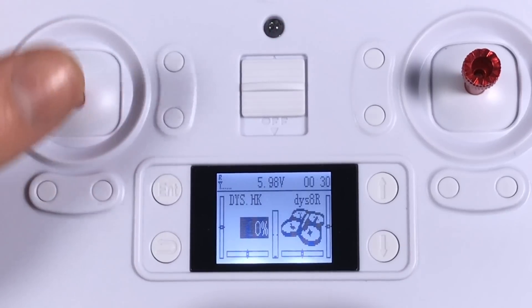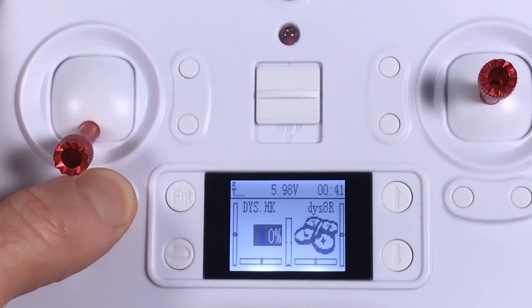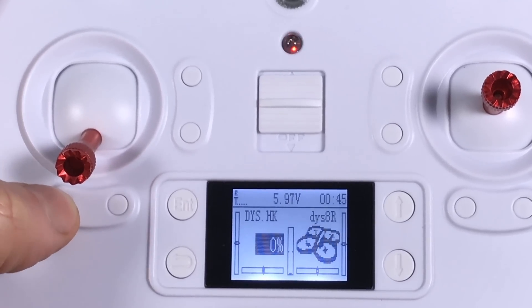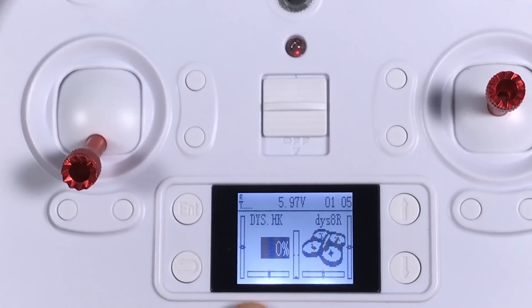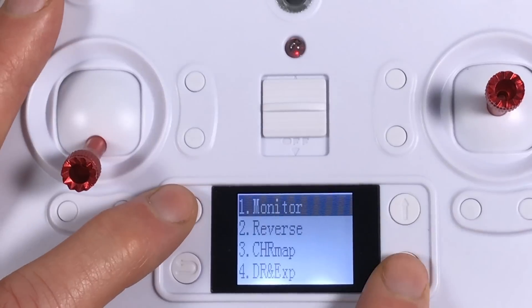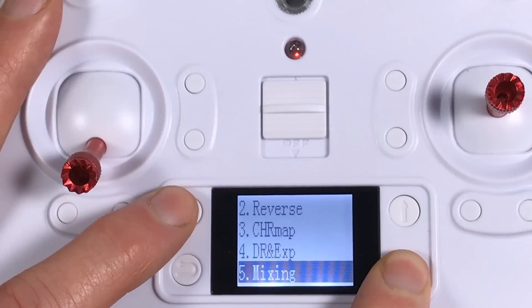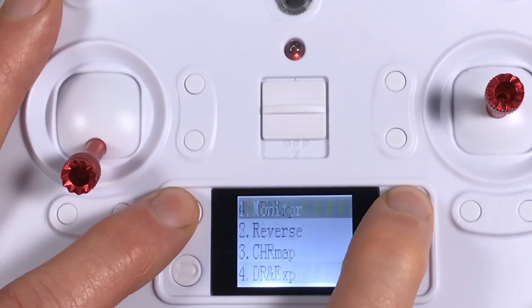There's not a lot of customization, but it does come preset for a quadcopter and ready to go. It shows you your throttle stick, which is nice. You have controls for fine tuning your trim, which you probably don't want to use. I noticed it doesn't give you a different audio tone at center, which I always like. It gives you your power time and voltage for the controller. It is backlit too — which I wouldn't have expected — and with the backlit screen it's pretty easy to see. In programming, we have monitor, reverse, and channel map.